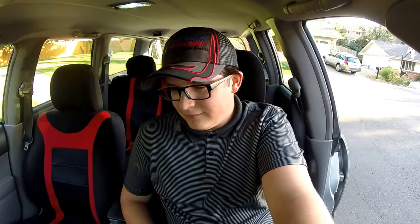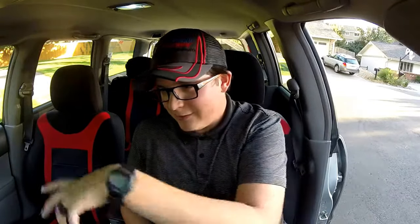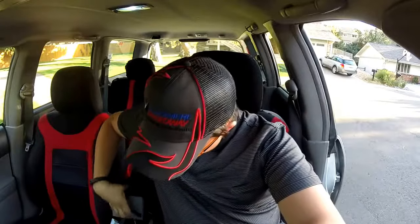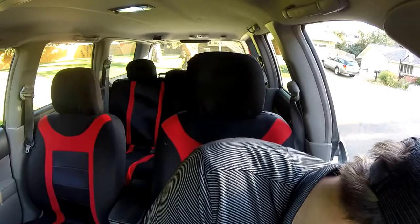I've got my GoPro suction cup mount up here for my dash cam right now, because my dash cam mount completely failed the other day. It actually happened when I was cleaning my windshield — it just gave way and my dash cam was swinging by the cable. The cable is still there but it's not plugged in. If I can get a new mount, I can get that back up assuming the camera still works.